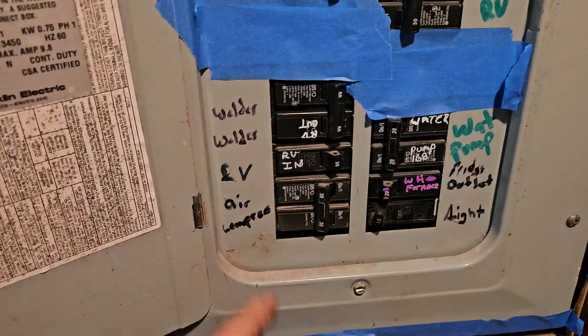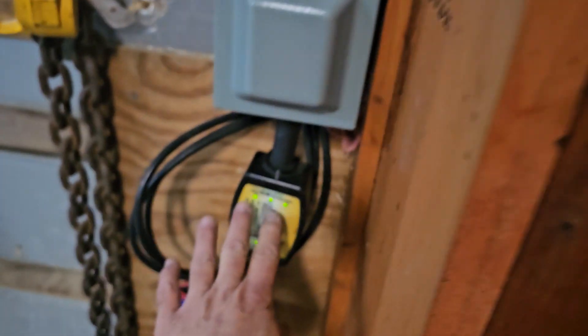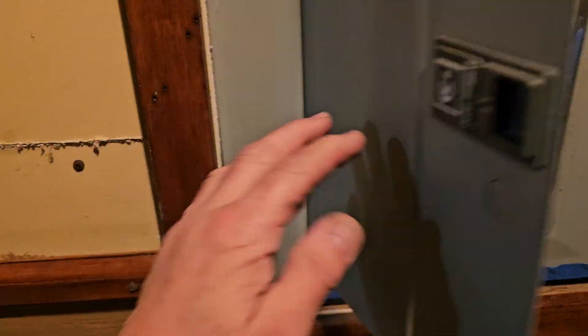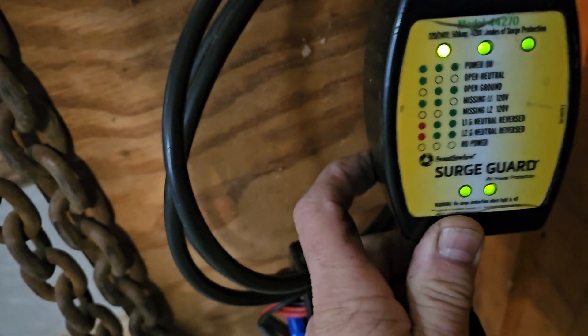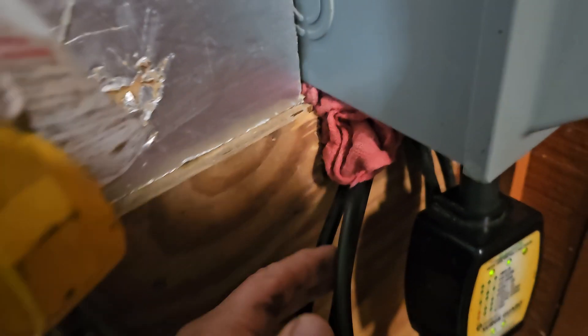This is a nice looking coach for a gasser. So where do we start? We flip the breaker off, then plug it in. I plug in first and then flip the breaker back on. And I go, look at that — we've got line one, line two, neutral, and ground. We're okay.